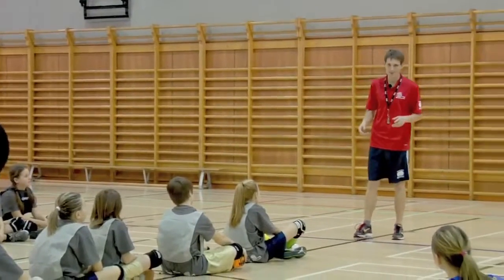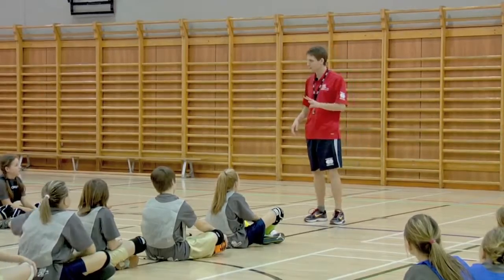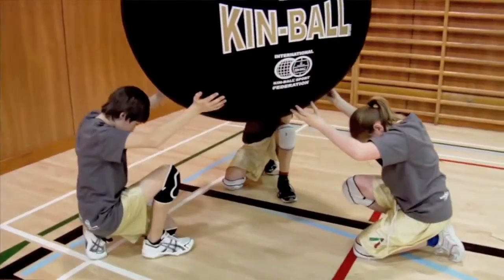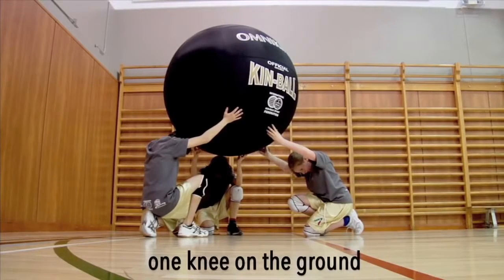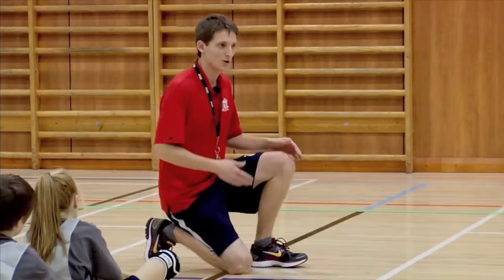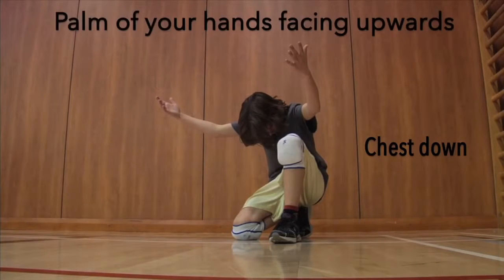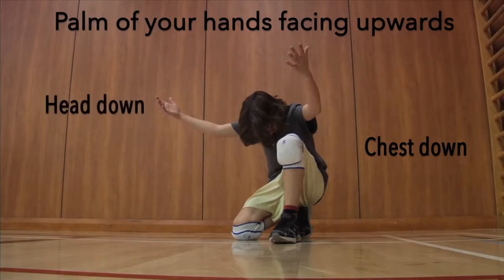Since there are four players on a team, one will be hitting, so three players will be holding the ball. To hold the ball, put one knee on the ground, sit your butt on your heel, put your hands up in the air with the palms of your hands facing upwards toward the ceiling, and your head down.